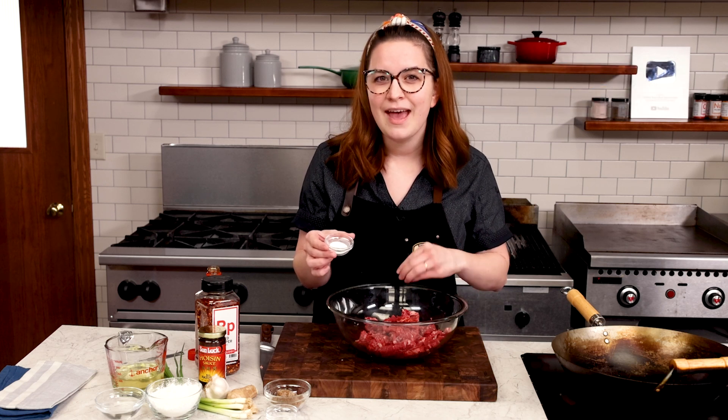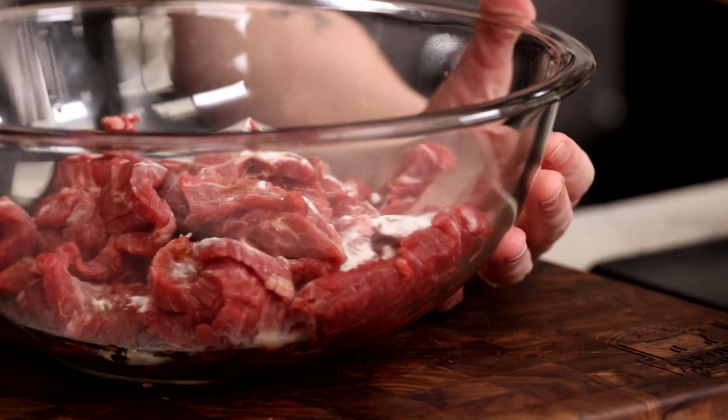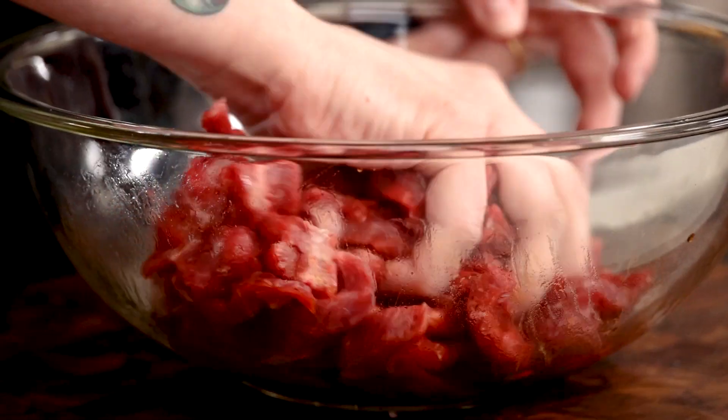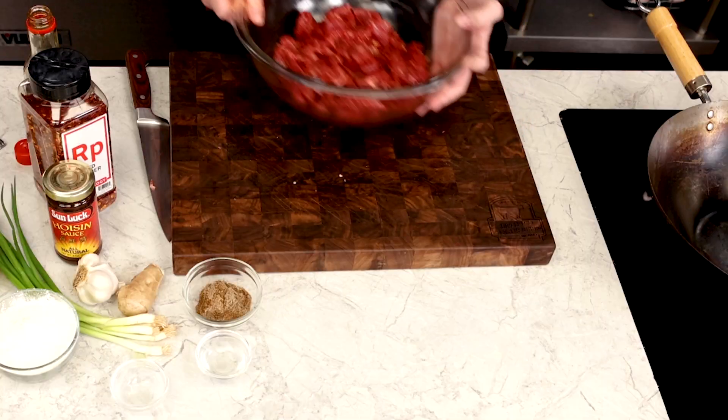The baking soda raises the alkaline level in the beef, and the Maillard reaction — which is what browning is — loves high alkaline levels. Give it a really good toss and throw it in the fridge. More on that later.